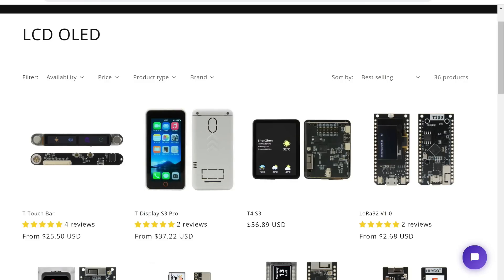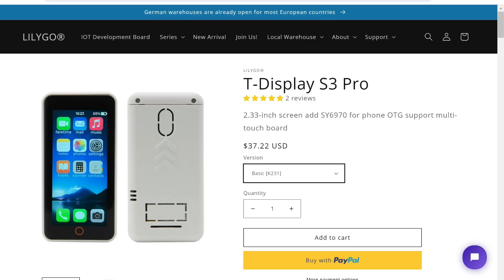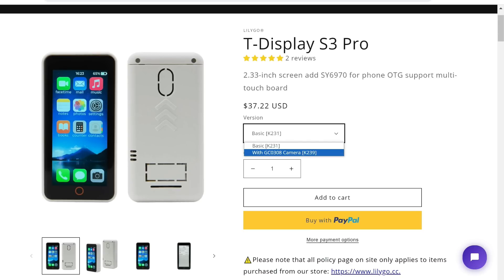An important difference is price. The T-Display S3 is currently around $15, while the T-Display S3 Pro is $37. There is also an even more expensive model with a camera — I have the basic model.